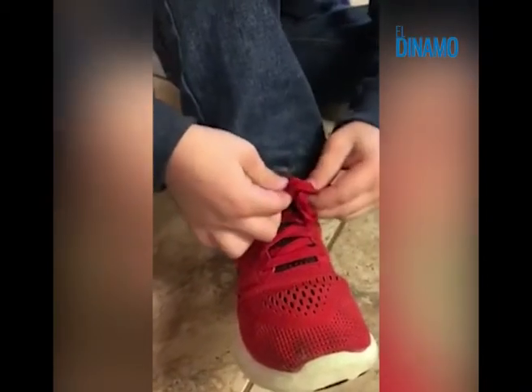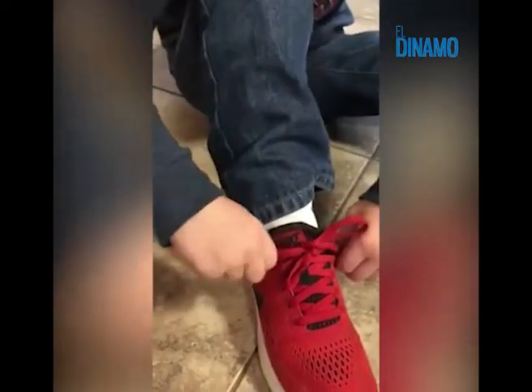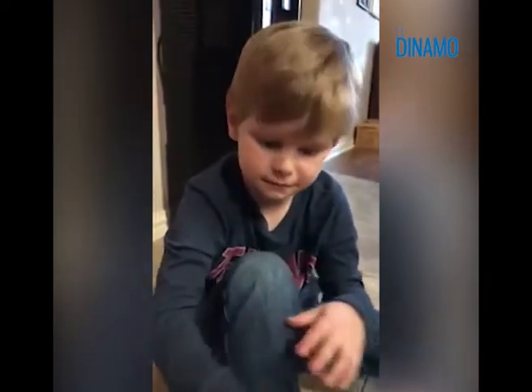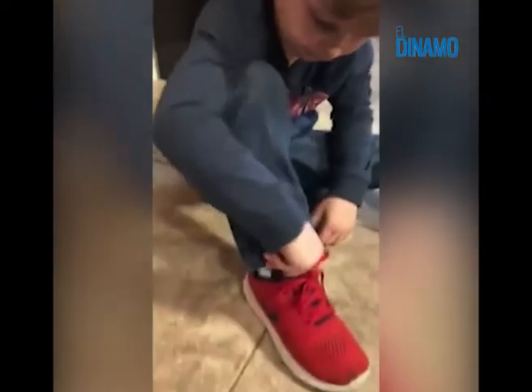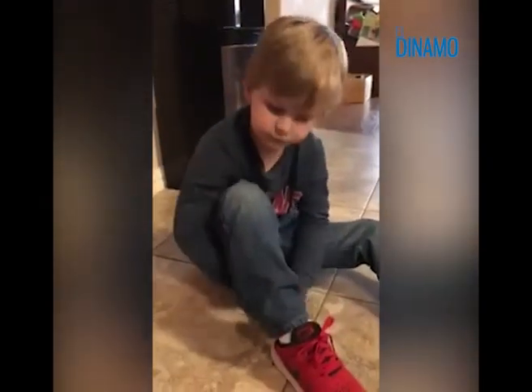Don't try to go too fast. And then it's a double knot too. And then you pull this out. So it's double knotted and tied. I learned that from my friend River. That's awesome. Thanks so much for the tutorial. You're welcome.